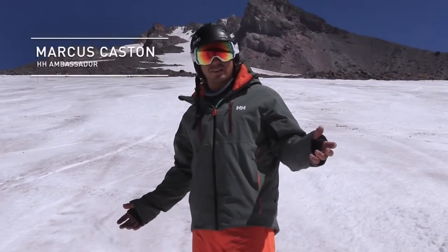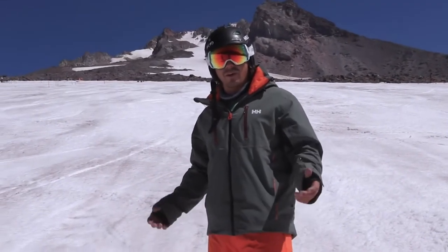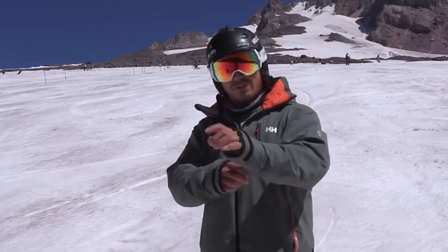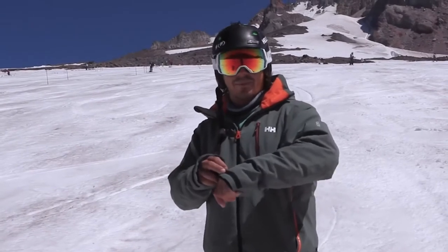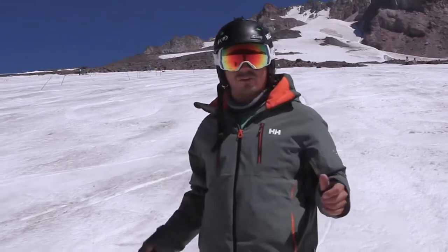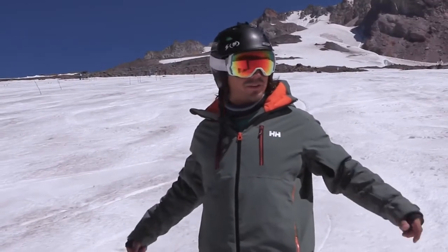Hey, how's it going? I'm Marcus Kasten, the Helly Hansen Ambassador, and we're here at Mount Hood, Oregon, doing a little summer skiing in the Alpha 2.0 Jacket. The Alpha 2.0 Jacket is made of Helly Tech Professional Waterproof and Breathability Fabric, which is a four-way stretch fabric, which is super nice because it moves with you.